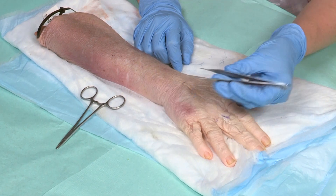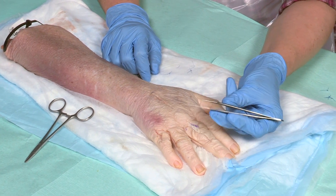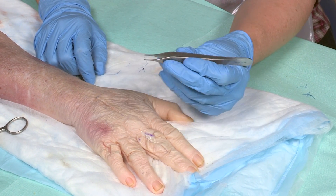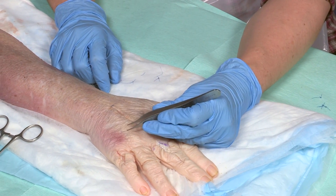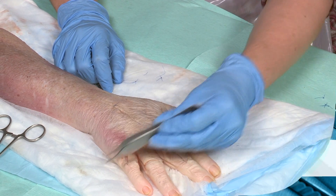To hold your forceps, hold them like a pen, not with a power grip. It's more difficult to pick the tissues up if the forceps are held parallel to the tissues. Use your thumb and index fingers to stabilise the forceps.